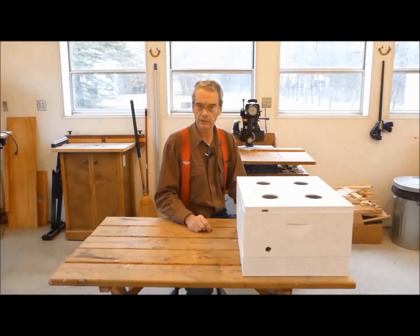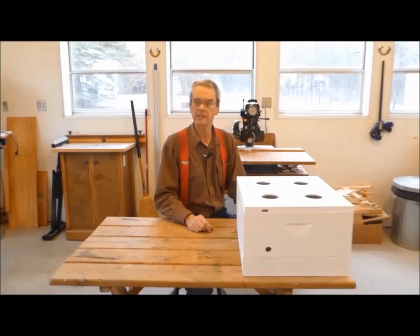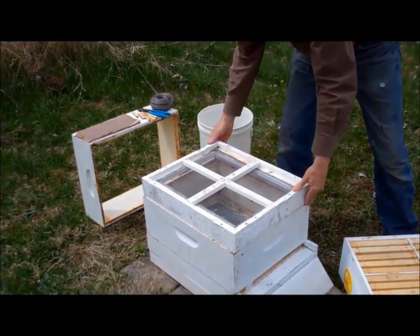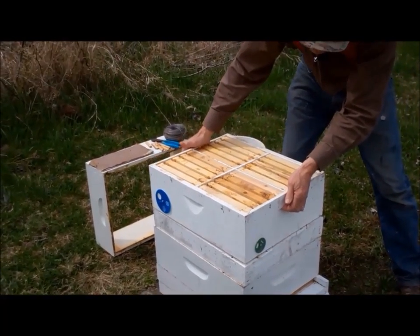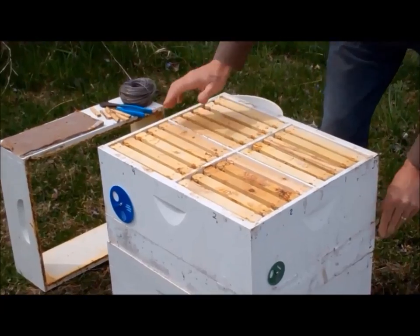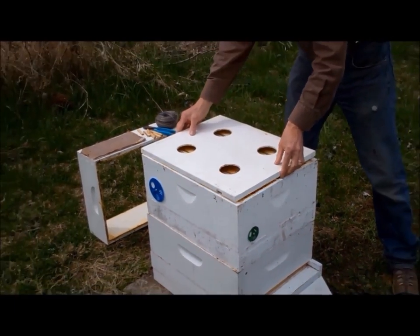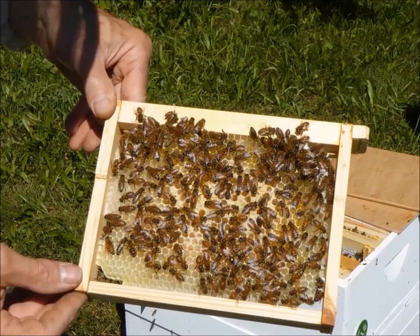In the first video of this series, we introduced the mini-nuke and then went to the bee yard to learn some basics of working with these tiny hives. There, we worked with a four-chambered mini-nuke, which is essentially a standard Langstroth hive body divided into four sections or chambers. A slightly modified bottom board and inner cover separates each chamber from its neighbor. In a half-length frame, the mini-frame completes the setup.